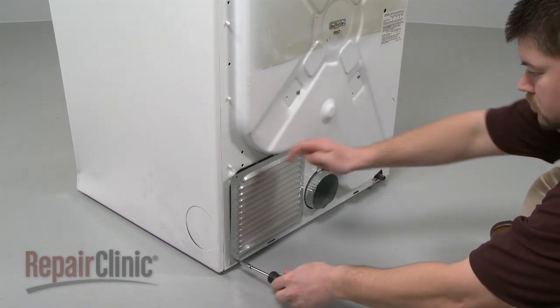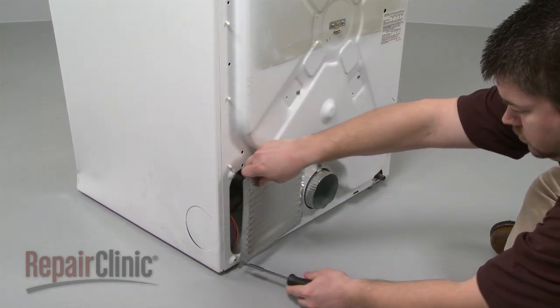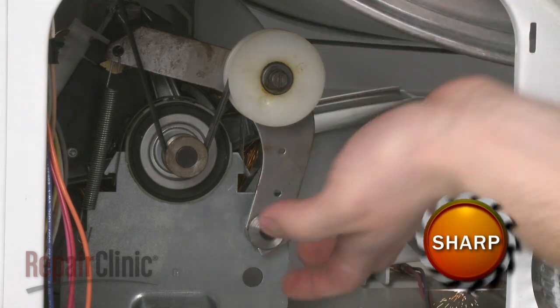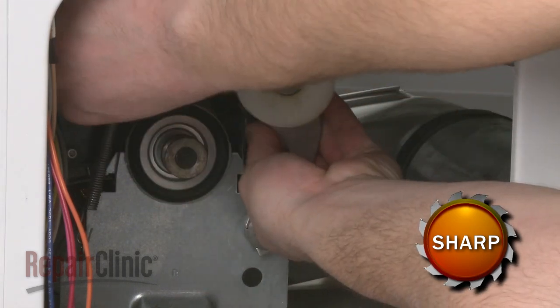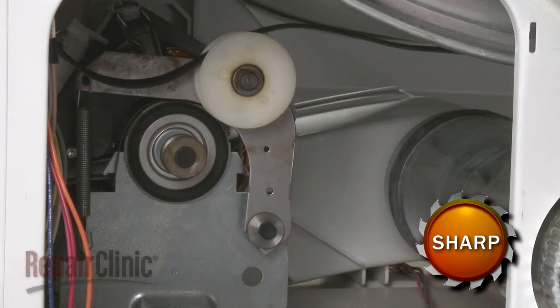Your next step is to remove the screws to release the rear access panel. Reach into the cabinet and push the idler pulley to release the tension on the belt and unthread the belt from the pulley and motor shaft.